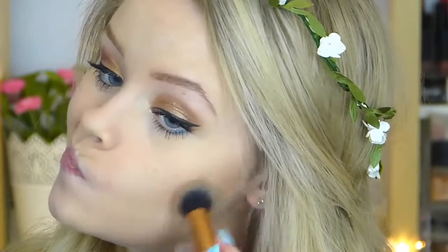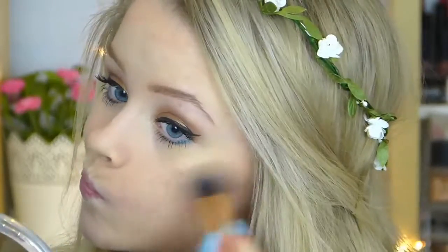I'm then going to take my Sleek contour kit and just contour my face a bit to give it some warmth and make myself look a bit more tanned. Then taking this highlighter from MUA and adding this to the tops of my cheekbones to make me look a bit more glowy — this is such a pretty highlighter but it's not really picking up on camera.